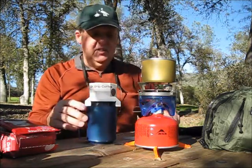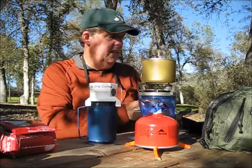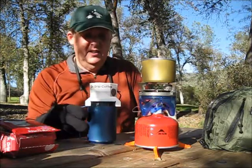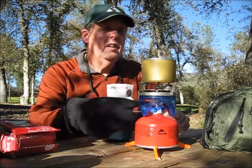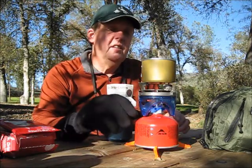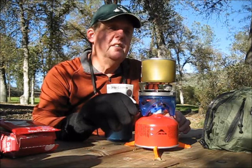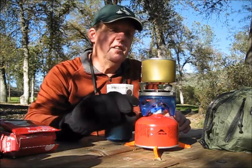I'm getting some boilage happening, and I'm hoping this glove here is going to be enough. I've got a pretty good boil going now — it's really going now, so I'm going to shut that off.